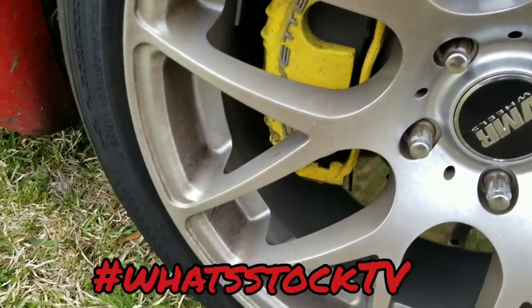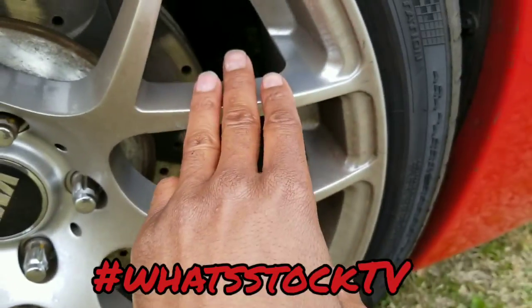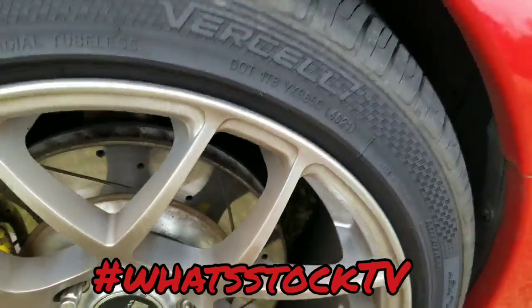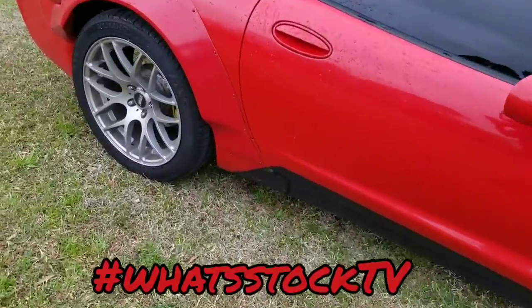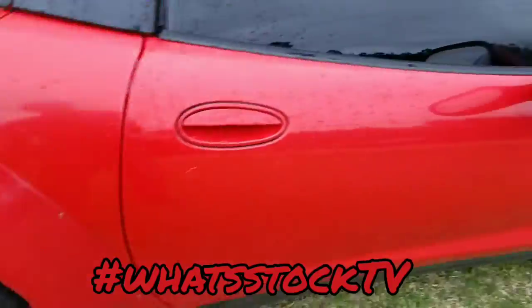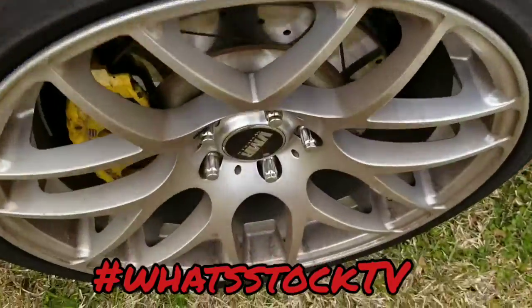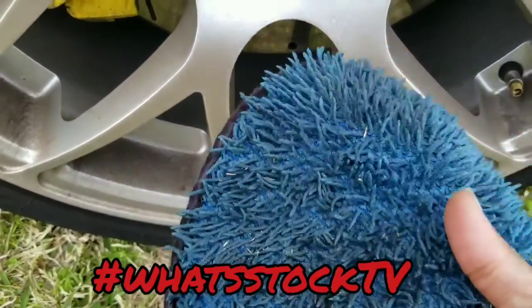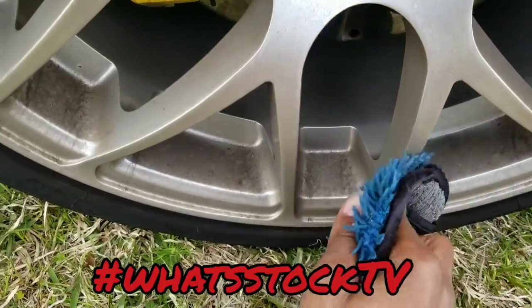Wheels are super dirty so I'm gonna clean these off a little bit. I got these from Fitment Industries and I got them to ceramic coat them for me, so they actually clean up pretty easily. Just gonna show y'all a quick look at what this looks like with the ceramic coat — this is just a regular wipe with some water, nothing else.